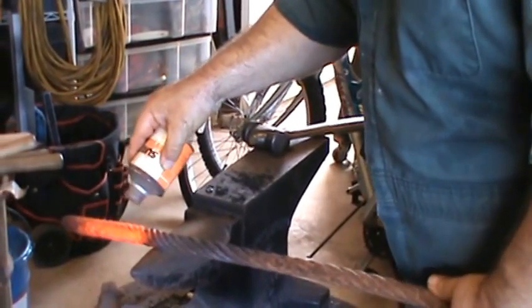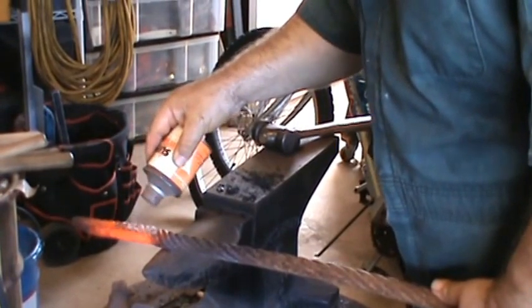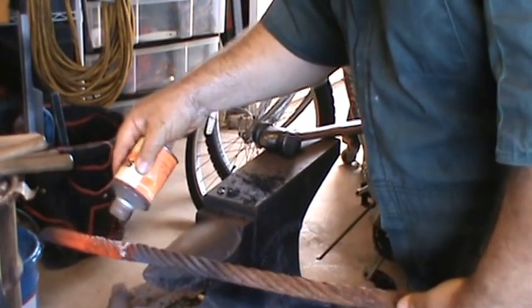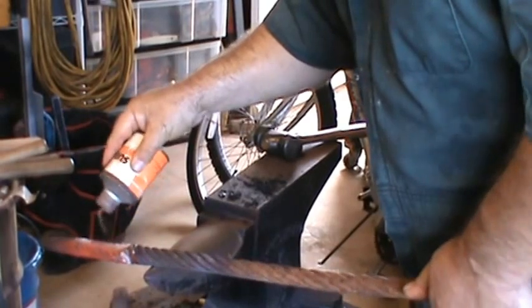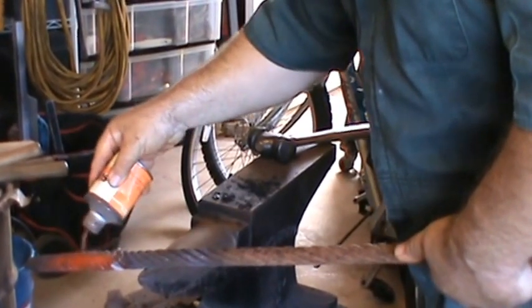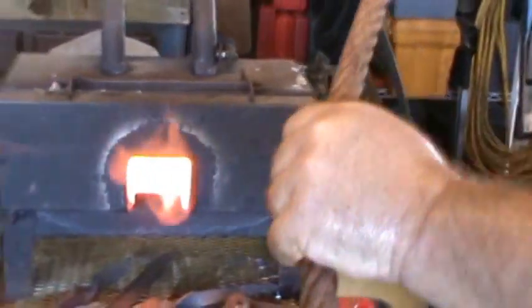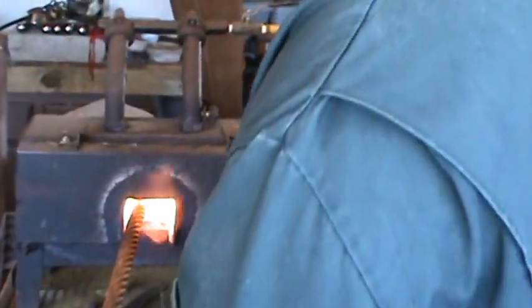What I'm working on with this particular cable is going to be a skean dhu for my kilt outfit. I'm going to be making a wire Damascus skean dhu — that's what this cable billet is going to be for. Skean dhu meaning 'black knife.' That's what they stick in the sock as a last-ditch weapon in case something's really gone south and you've got something there to protect yourself with.